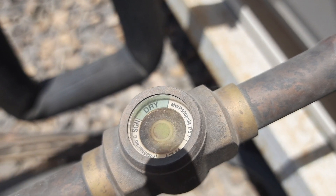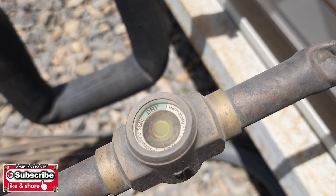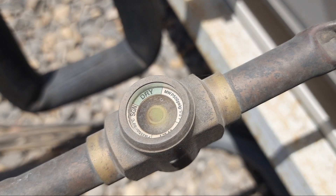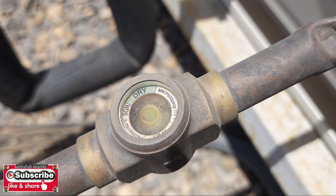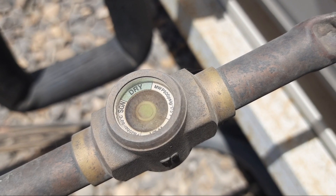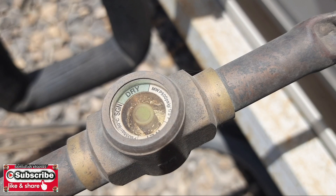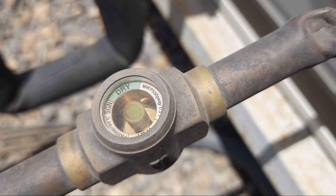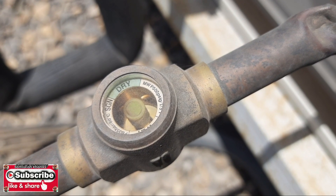Don't rely completely on the sight glass alone. You must also check the amperes of the system, the suction pressure from the manifold gauge, and the discharge pressure. The bubbles are still present because the suction pressure hasn't reached the target yet. Now you can see the bubbles are going — the sight glass is looking clear.